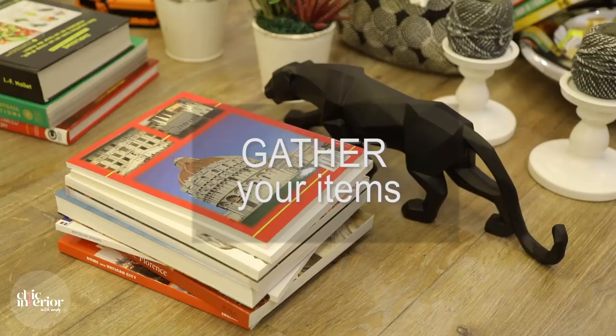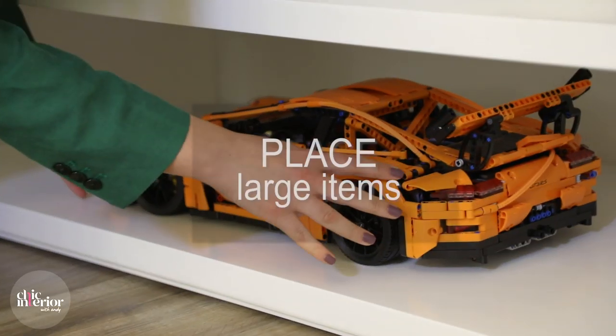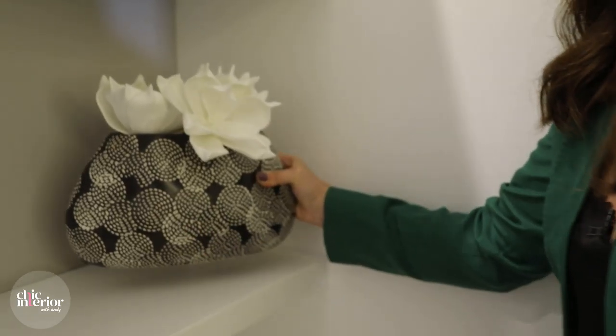First, you need to gather all the stuff that you want to display. Next, we will place all the larger items on the shelves.